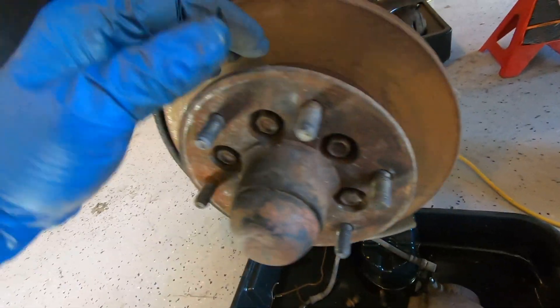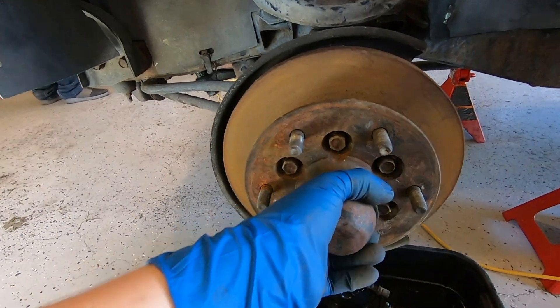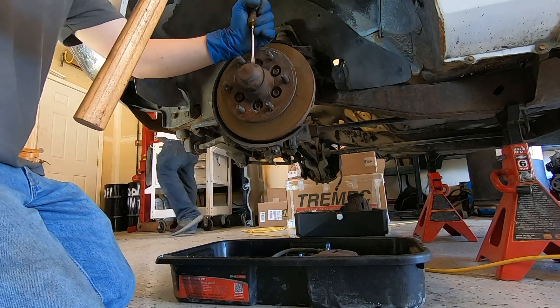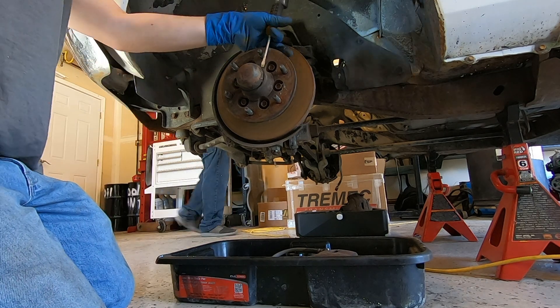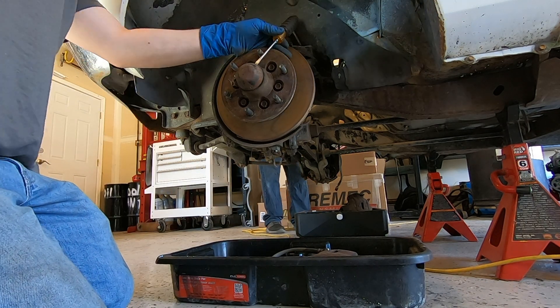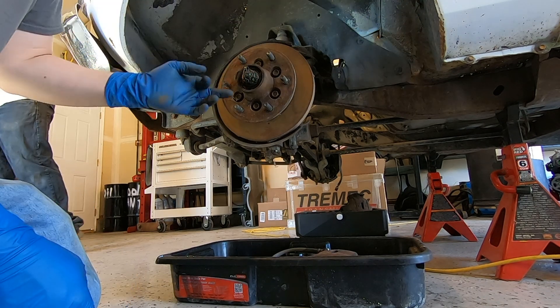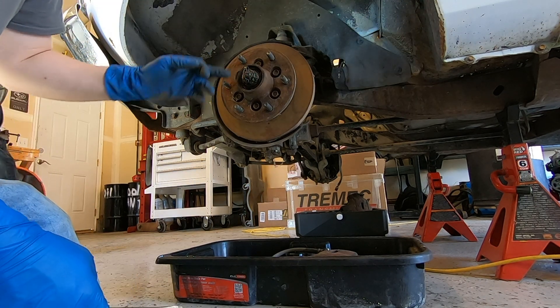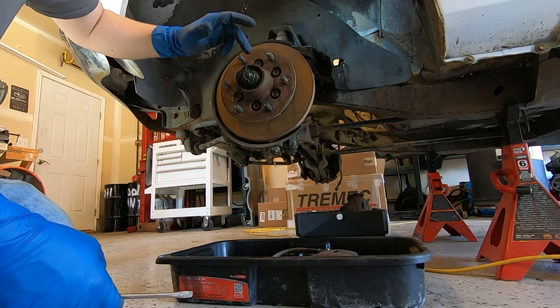Now that we have the brake line and the caliper off, it's time to take off this dust cover and get to the axle nut so we can pull off this whole hub assembly. We've got to take out this cotter pin — there is a little retaining cap and then the nut.